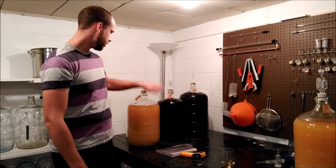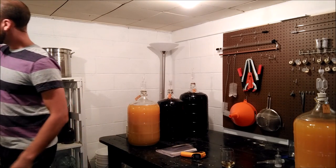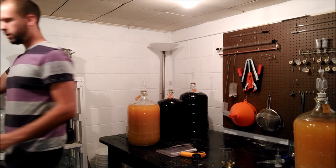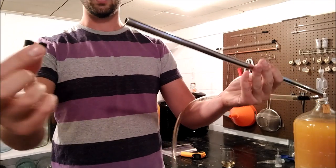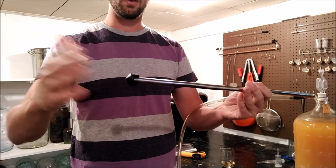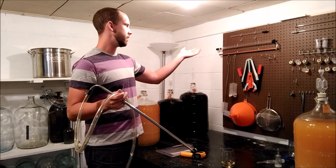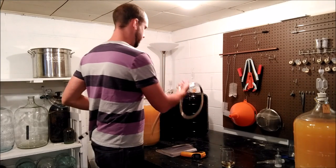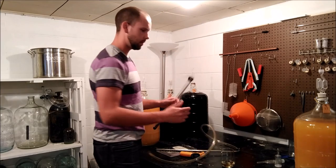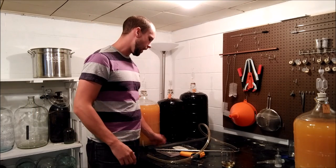Now let's talk about how you get your wine from your primary fermenter to your carboy. What you need to do that is a racking cane — you basically siphon the wine out. Racking canes usually come with a little piece on the bottom so you don't suck up a lot of sediment as you transfer. I've got a handful of different canes here, including an auto-siphon, but personally I never use it — I always gravitate to one of these racking canes.